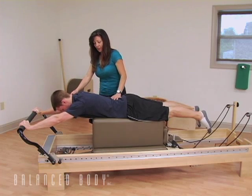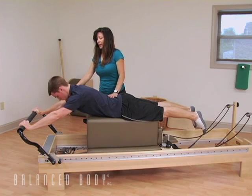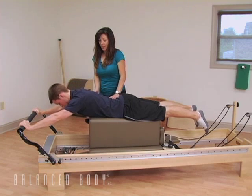Do one more — inhale as you climb, nice long neck, shoulders are down. And exhale away.